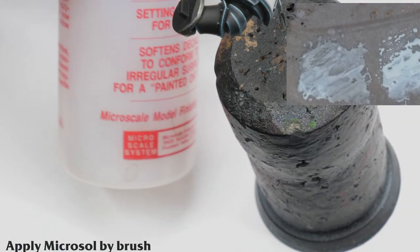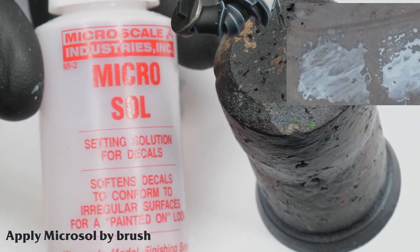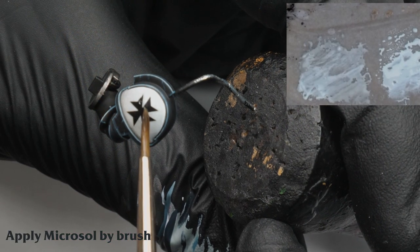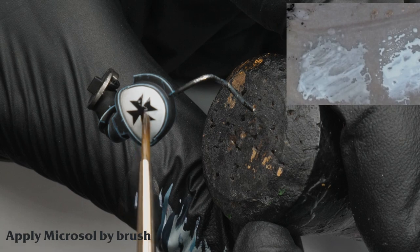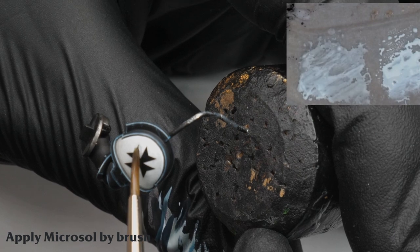Next I like to use a product called Microsol which is specifically made to soften transfers and make them conform to the surface of the miniature. There's also a blue bottle product called Microset which I've used before. It is designed to be added to the surface prior to placing the transfer, however I find that it is mostly unnecessary.